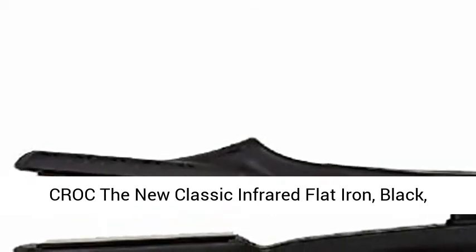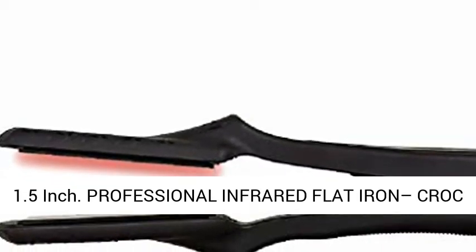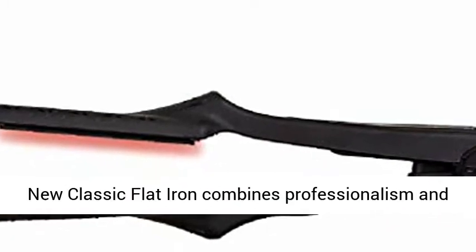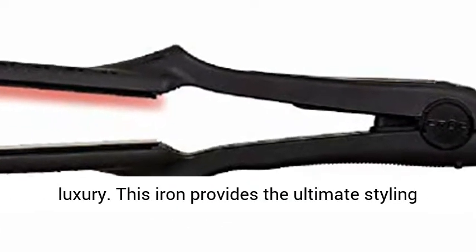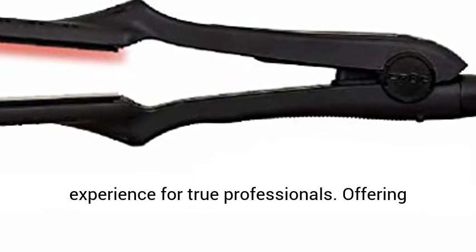Croc the new classic infrared flat iron, black, 1.5 inch. Professional infrared flat iron — the Croc new classic flat iron combines professionalism and luxury. This iron provides the ultimate styling experience for true professionals.